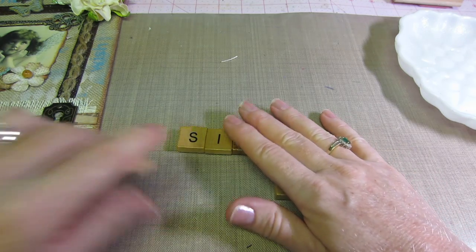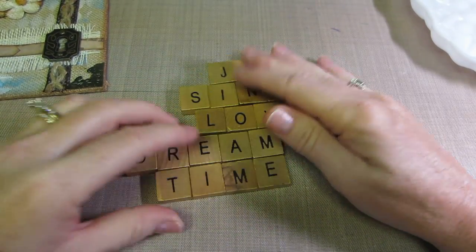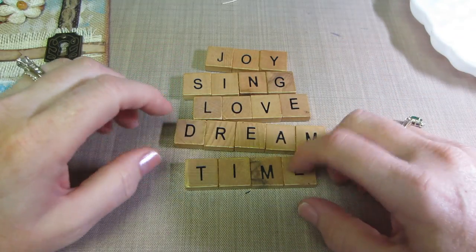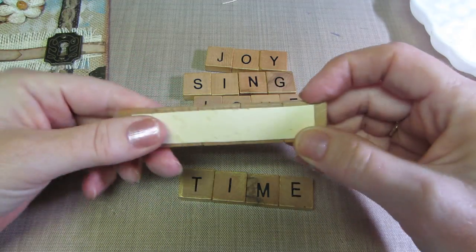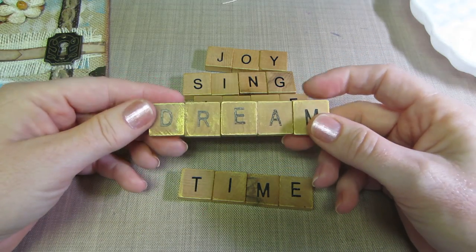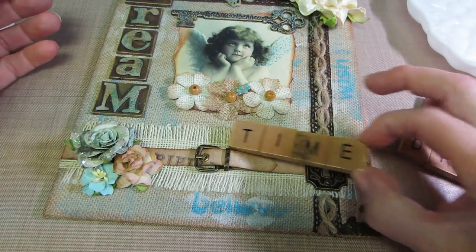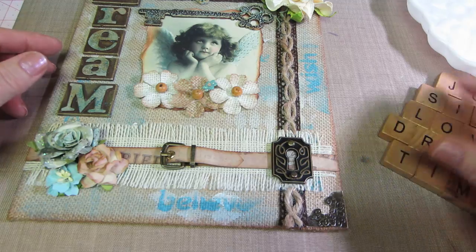I also did these. I think I got these tiles at Tuesday Morning or something — they've been in my stash forever. I got 'Joy,' 'Sing,' 'Love,' 'Dream,' and 'Time' because that was just what the letters made. It was almost like playing Scrabble. I just glued them together onto a little strip of file folder to give them a base, thinking that would be cool on a canvas. I figured I'd make them up beforehand so you just have them ready, though I kind of ran out of letters before I could do any vertically.